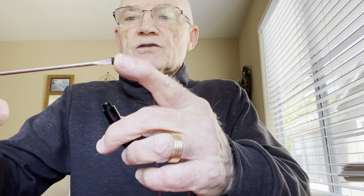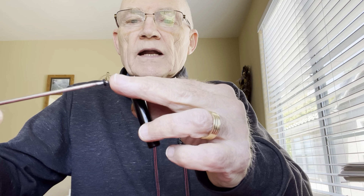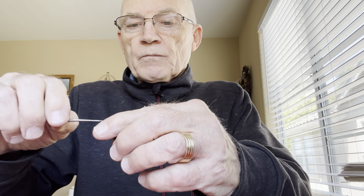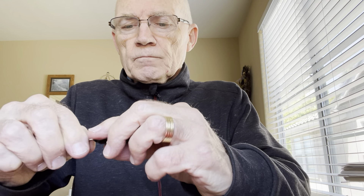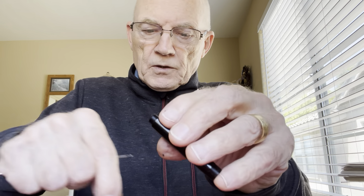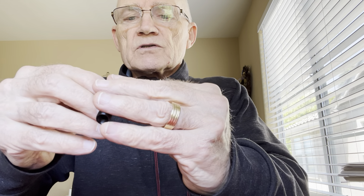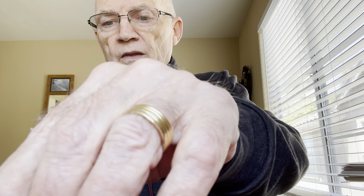I use a flathead screwdriver that fits into the hole — I've done it enough times to know the right size. Try not to destroy that retainer because it'll cause problems replacing it. Most of these are the same size, so you can use parts from other pens. The old cork just came right out. Like most corks, it had shrunk over the years. One of the things I like to do is run a small brush through there to clean it out.